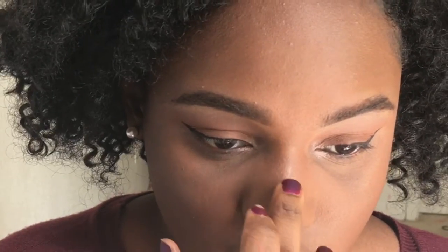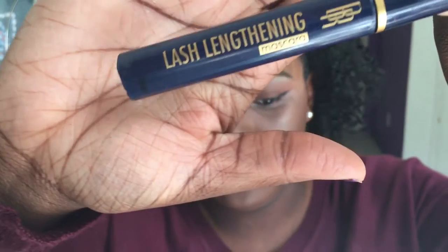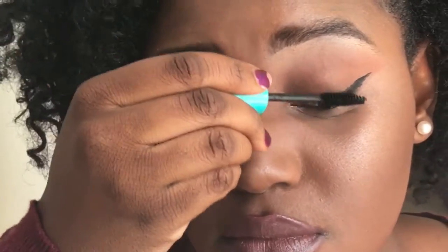Here I'm mixing the Dripping in Gold and the Golden Bronze highlighters and applying that with a fan brush, but I actually don't really like fan brushes. I just bought one to try it, and ended up using my regular highlight brush — I really wouldn't recommend fan brushes because they don't give you much control. I also highlighted my nose. Then I mixed a Wet n Wild mascara and a Black Radiance mascara and applied it to my top and bottom lashes.